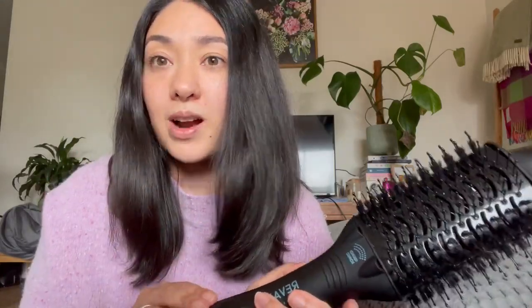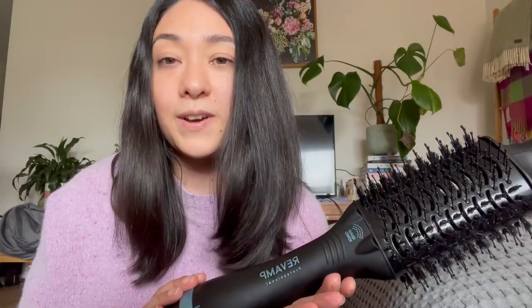Typically I would normally spend a lot more time on my hair, but now I've got a six-month-old baby so I don't have as much time anymore. That's one reason why I really love this product — it's so quick and simple to use, and just having one product that can dry and style in one is a huge benefit.